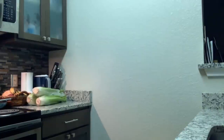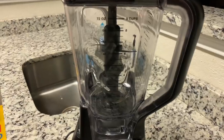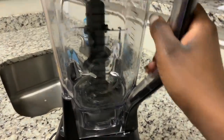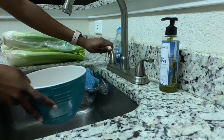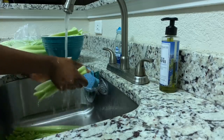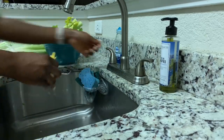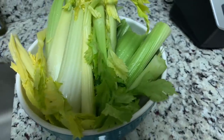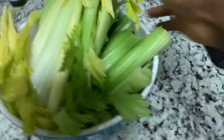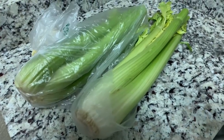I actually don't even have a juicer, so I'm going to be using this huge blender — it's a Ninja. This thing is a monster, just look at all the blades in there. This is a lot of celery, and this is just one head. I have two more over here.